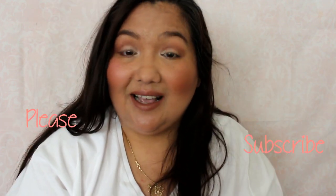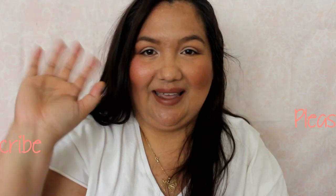I also just did a Pinch Me unboxing on my other channel, so if you want to check that out, the link is below. Thank you for watching and I will see you in my next video — love you guys, bye!